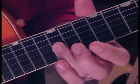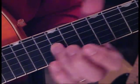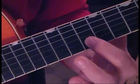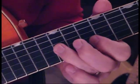Then we're going to slide from 12 on the 3rd string up to 14, and strike the 10th fret of the 2nd string real quick. You can do it with one finger.